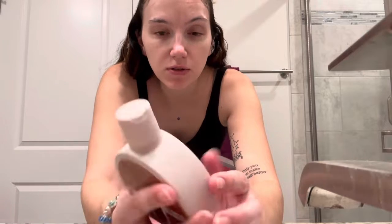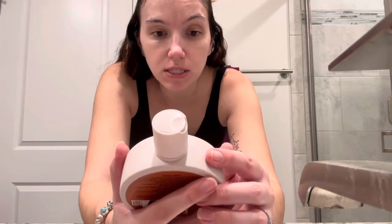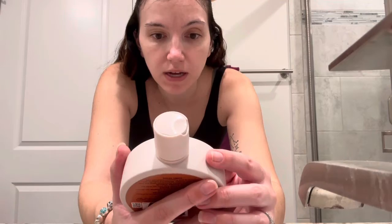All right, welcome back to my channel, Breeze Hauls and Reviews. I am going to be using the Glaze — I've heard a lot of good things about this — the Cocoa Lights one. It's the Glaze Super Color Conditioning Gloss for Brunette Highlights.